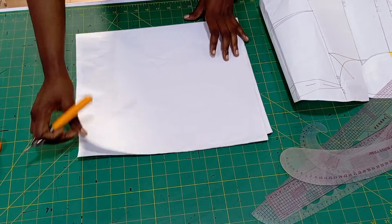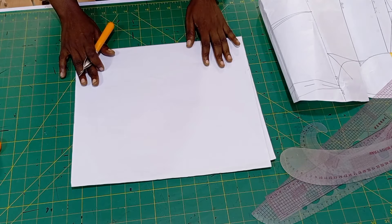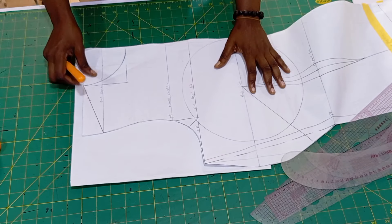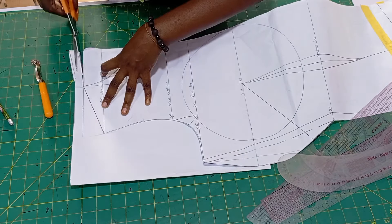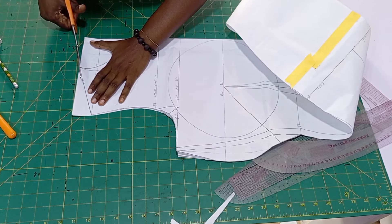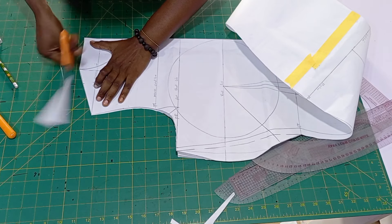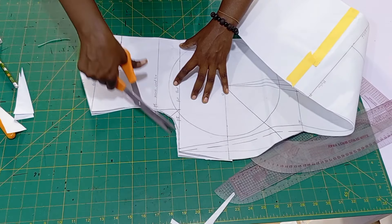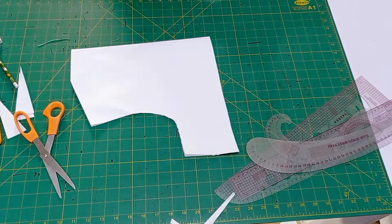Take a piece of paper or your fabric, cut it, unfold it, and place your pattern on it. You don't have to do this process — you can just take a fabric and cut out the shape of your upper part. Cut the shoulder but don't cut the neckline, then the arm hole, and leave some inches after the chest line. That is all we'll be needing for this neckline.